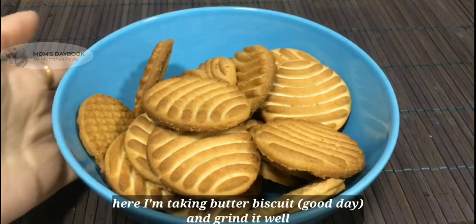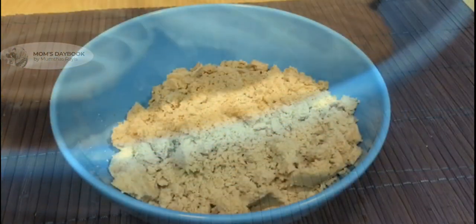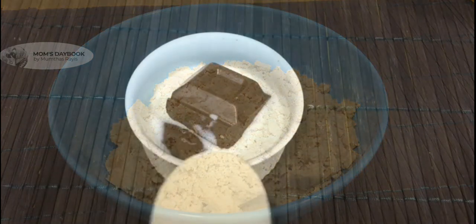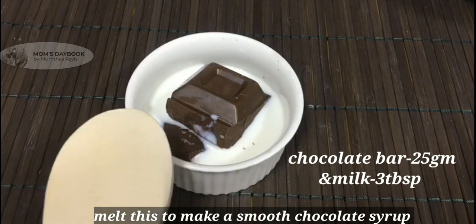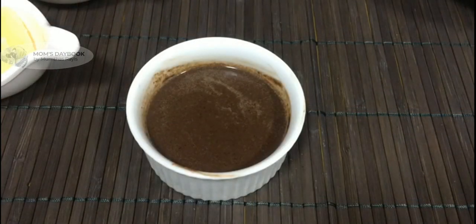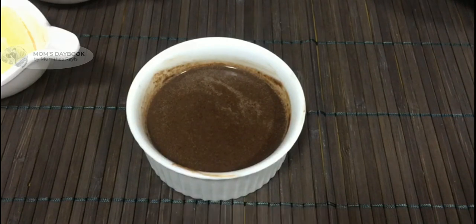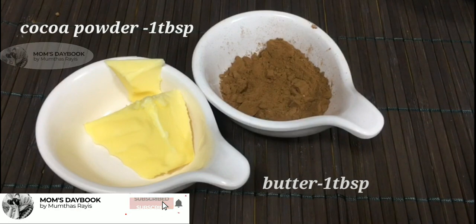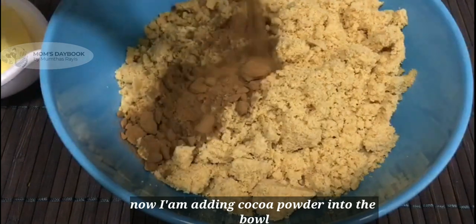This recipe is made with biscuits — this is the main ingredient. This is 180g of biscuits, 125g of chocolate bar, 3 tbsp of milk, 1 tbsp of butter, 1 tbsp of cocoa powder. Now mix it.